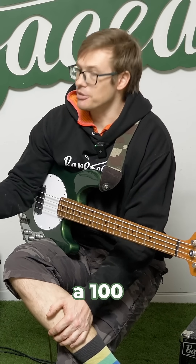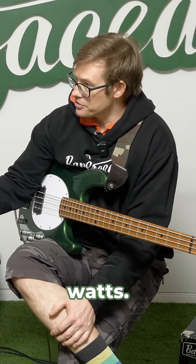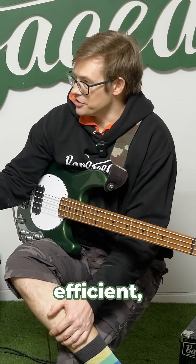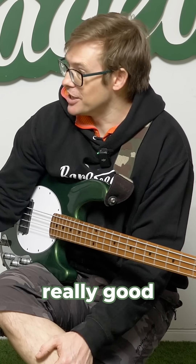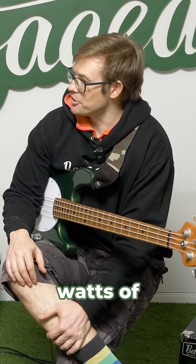If you've got a 100 watt amp going into a 100 watt speaker, the amp can be putting out 100 watts. But the speaker, if it's a really efficient speaker, might be three percent efficient — which is appalling efficiency for anything else but really good for a speaker. That means you get three watts of sound and 97 watts of heat.